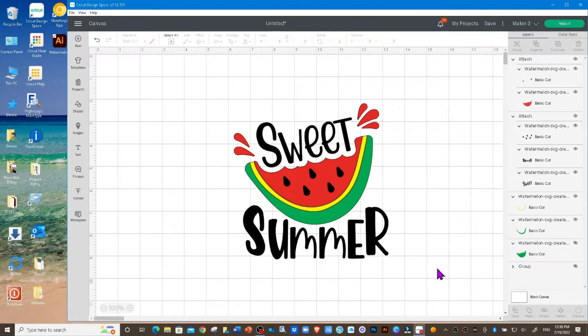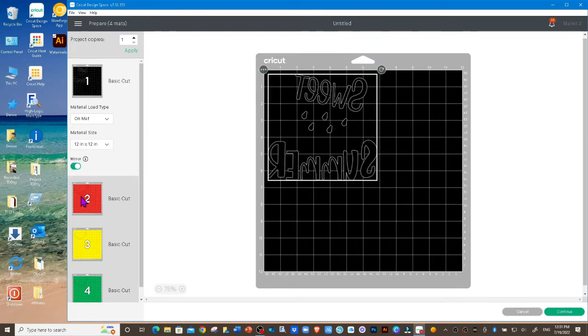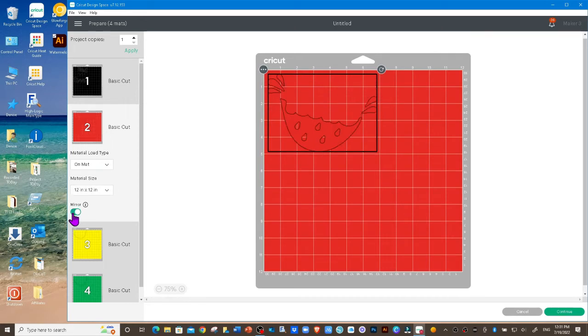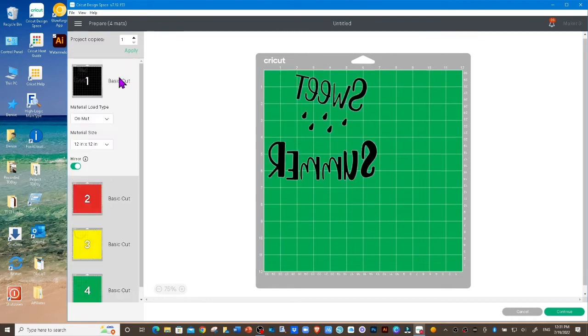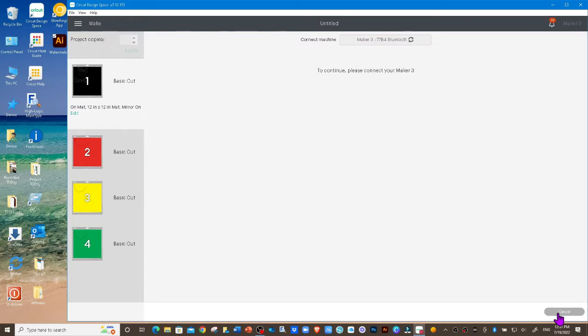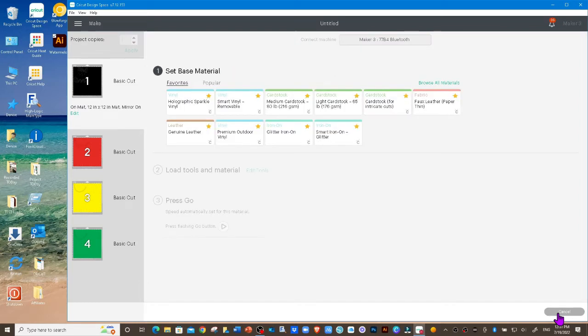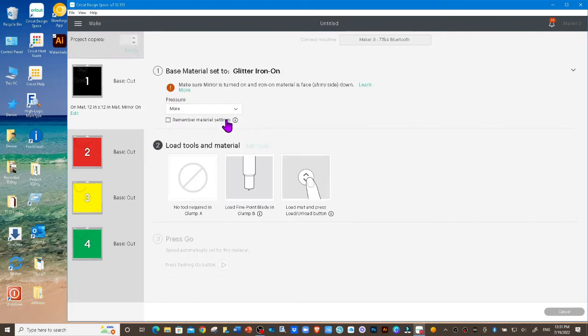This is ready to go, so I'm going to go ahead and click on Make It. Since it's an iron-on project, we want to make sure that we click on Mirror. Click on this slider here and we're going to do this for each piece, each mat. Take it back up to the first color and then click on Continue.